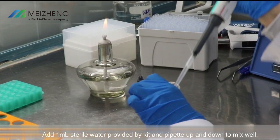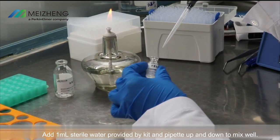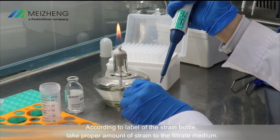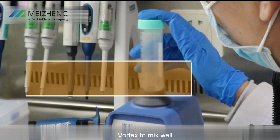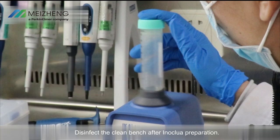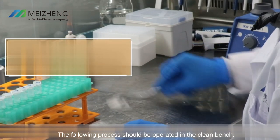Add one milliliter of sterile water provided by the kit and pipette up and down to mix well. According to the label of the strain bottle, take the proper amount of strain and add it to the filtrate medium. Vortex to mix well. Note: if a large volume of medium is lost during preparation, the amount of strain should be reduced in a proportional ratio. Disinfect the clean bench after inocula preparation.